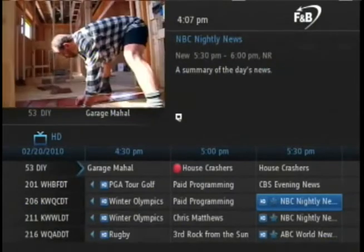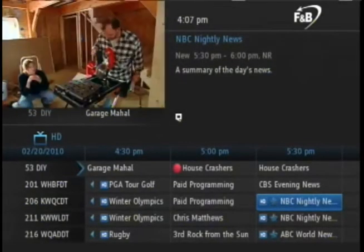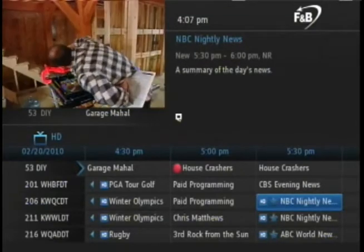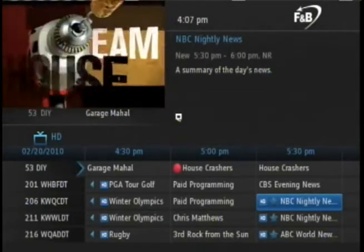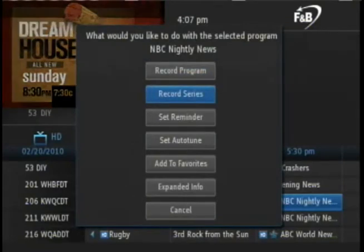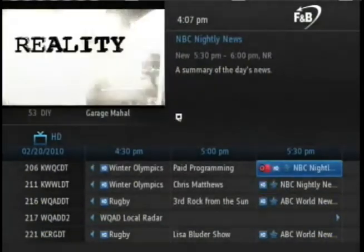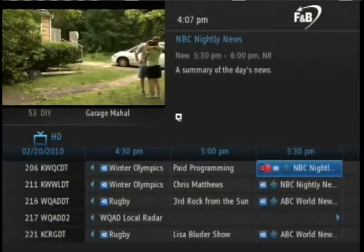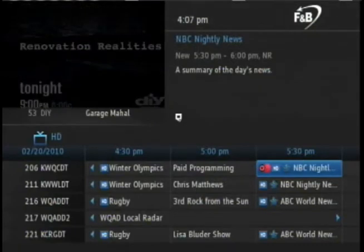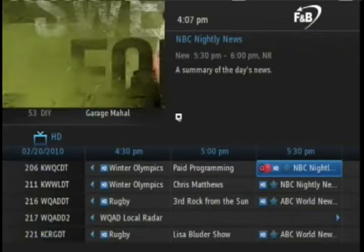Series recordings will continue until you cancel them. To set a series recording, navigate to one instance of the program in the guide and press OK on the remote. Using the arrow down key, navigate to Record Series and press OK. A red dot with a plus symbol will now appear next to the program to indicate a series recording. Now every time this program is on in the future, it will automatically be recorded.